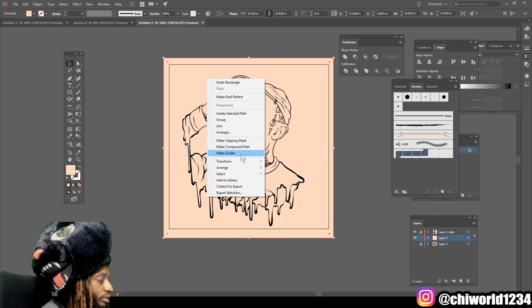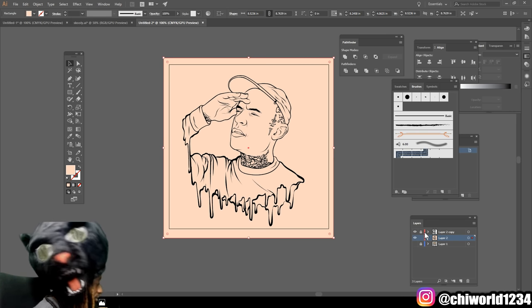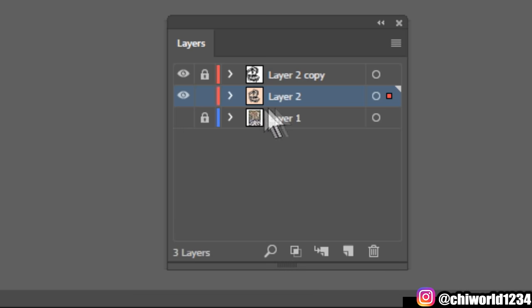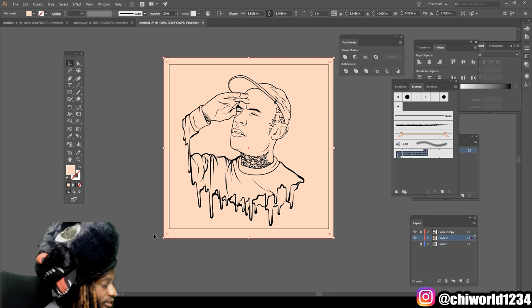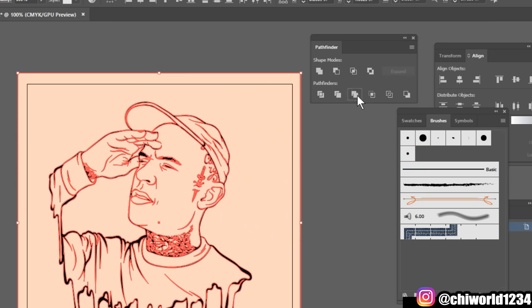Right-click your rectangle, go to Arrange and Send to Back. After you do that, you'll know if you did that step right if you look over here and you see your layer — your line work should be on top of the color. That's how you know you did that step right. Now highlight everything together, go to your Pathfinder and click Merge.